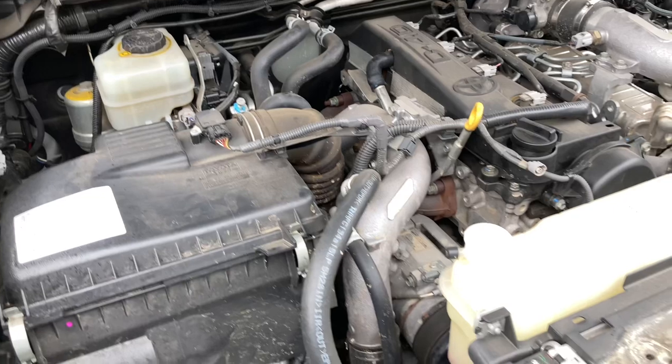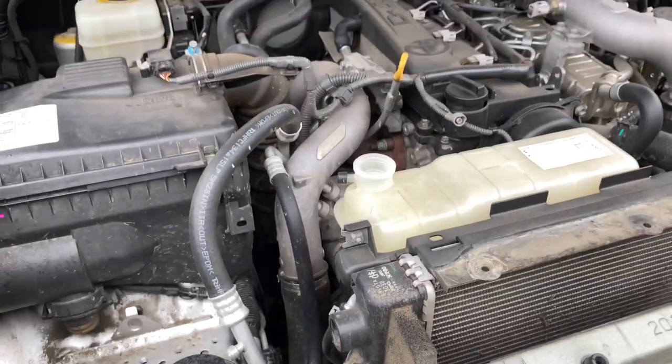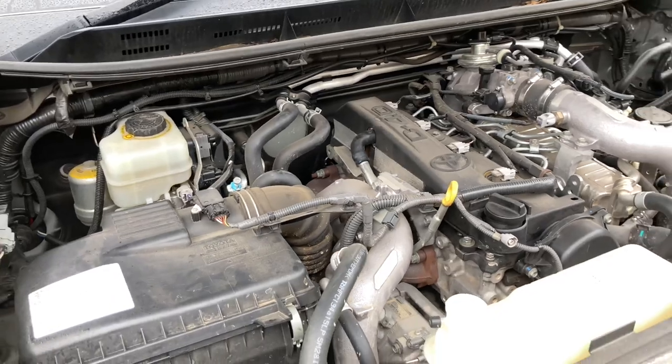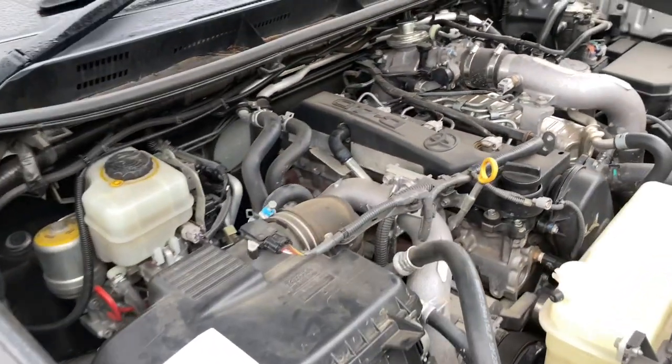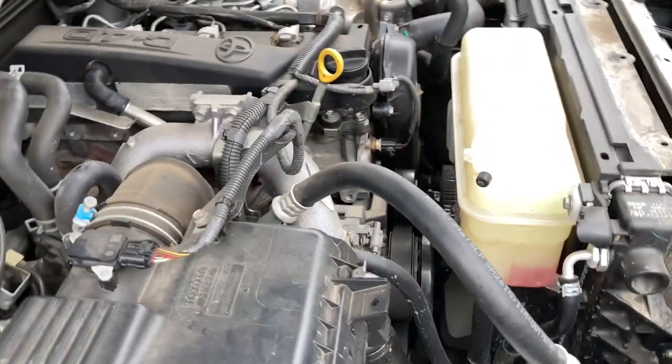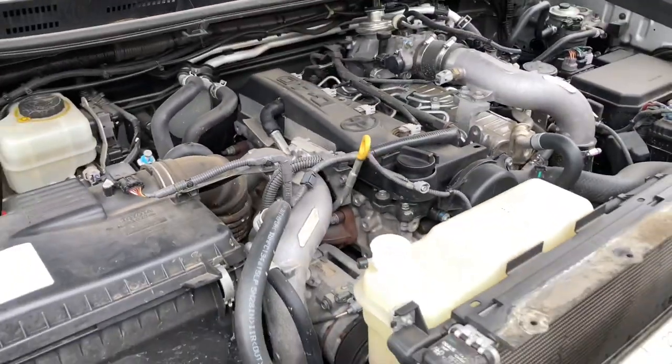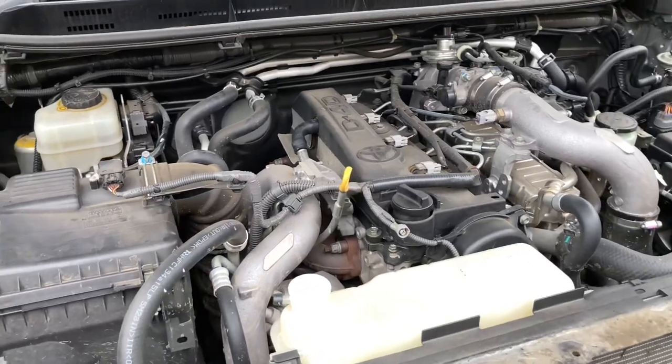For more real information and things you might want to avoid — like wasting money on catch cans and bananas — subscribe and turn the bell on. We're not here to sell you anything you don't need. We'll show you the reasons why you don't need these things and some of the problems aftermarket items can cause. Thanks for watching, subscribe, hit the bell and the like button — catch you on the next one!